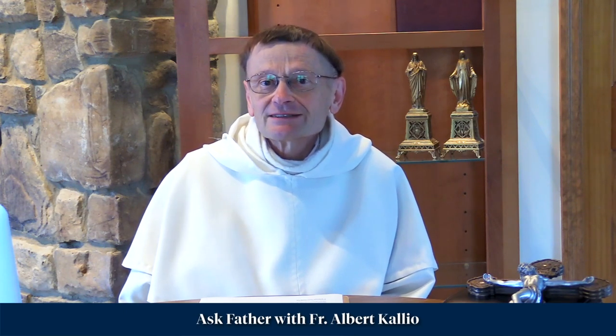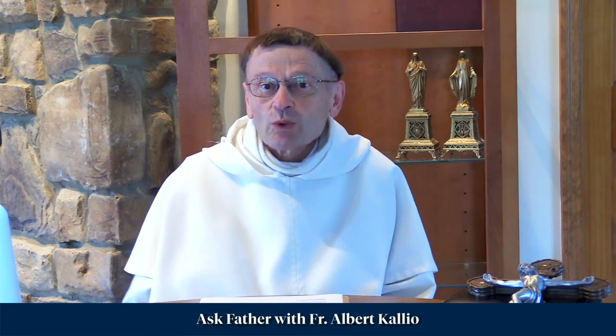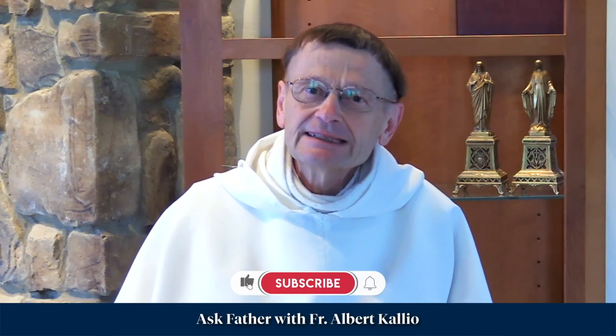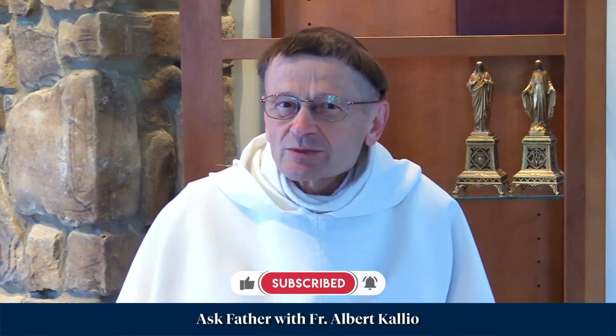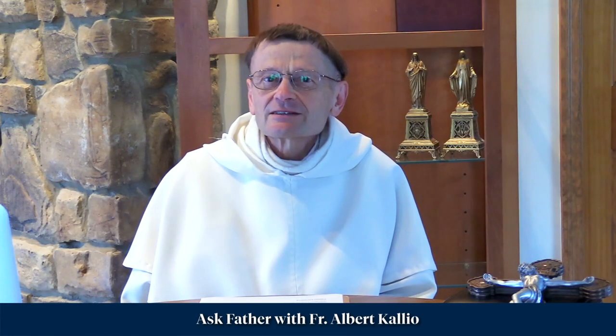Fr. Colby talks about that — anything you do for Our Lady, she'll respond to you. She's just waiting for people to show any devotion to her so that she can help them. I think in a case like that, someone dying, it might be better to give them a miraculous medal because that's what the miraculous medal is for — it's for converting people. How many conversions have been worked by that medal?